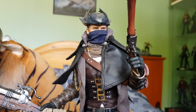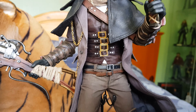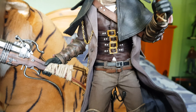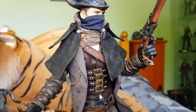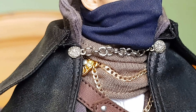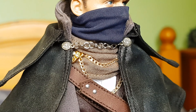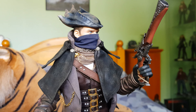Articulation is pretty good - there's a little bit of hindrance at the crotch because the trousers are a little tight in that area, but around the knees they're fine, his arms are fine, he's got ab crunch as well, and the head moves. Zooming in, there's quite a few different types of medium in the clothing on this figure, which is nice - it's not cheap.